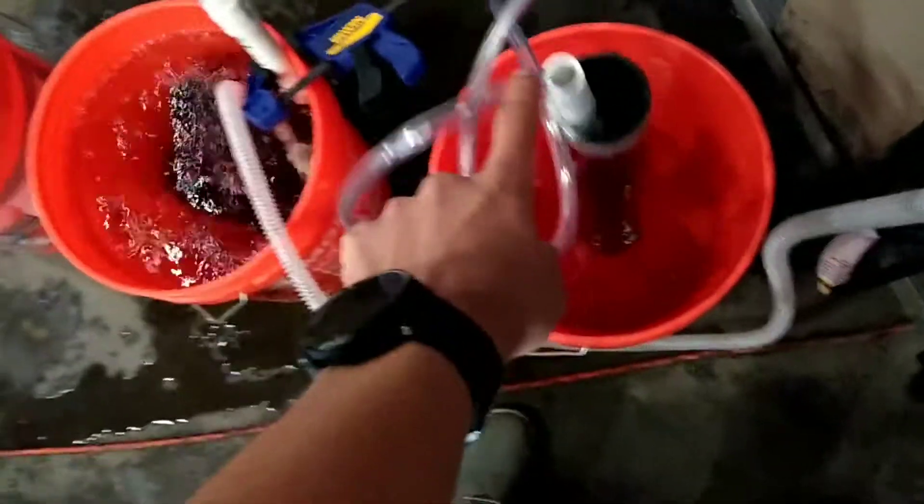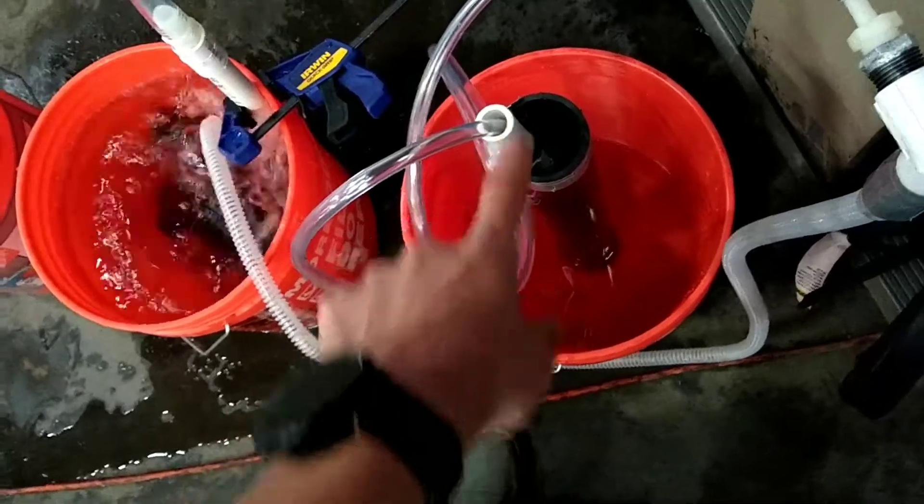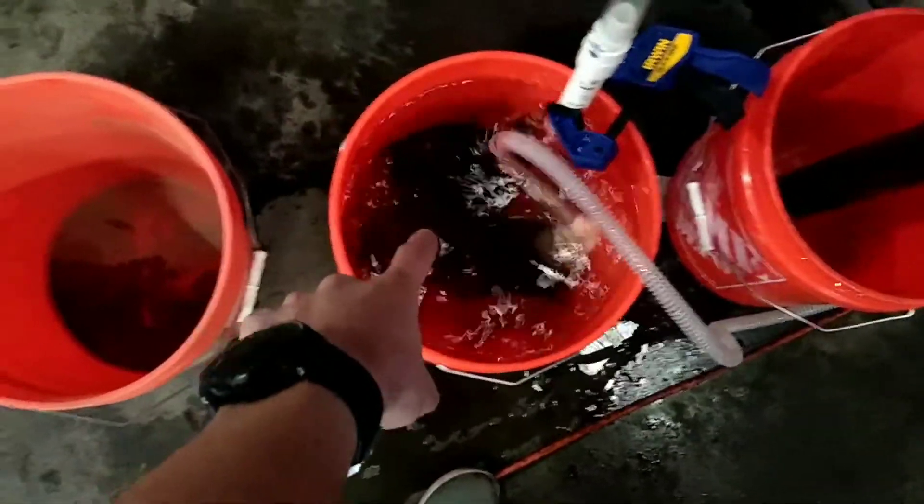First, we have the overpressure relief — that's just tubing running down this PVC under 40 centimeters of water. Then we have the patient side tubing going to our fake lung down at the bottom there.